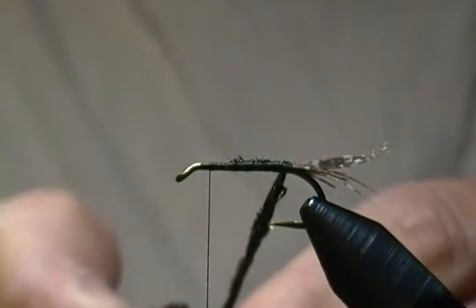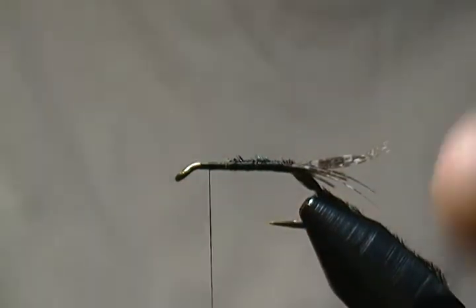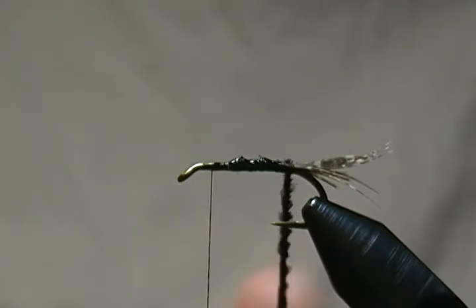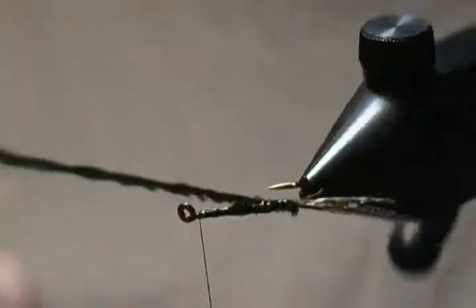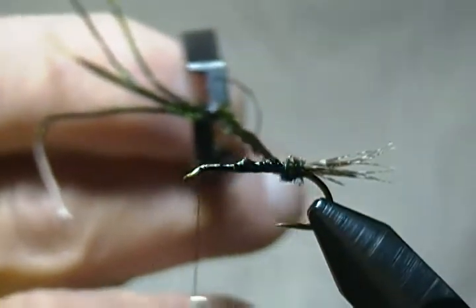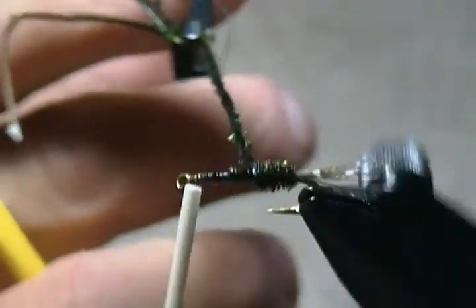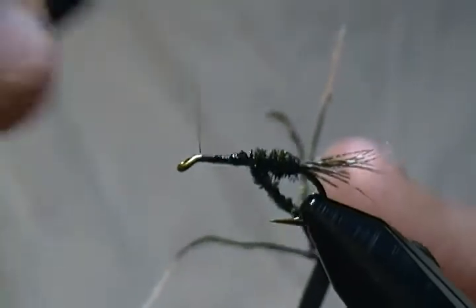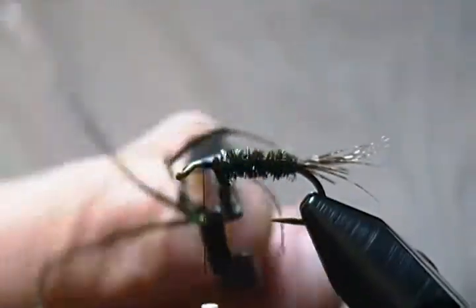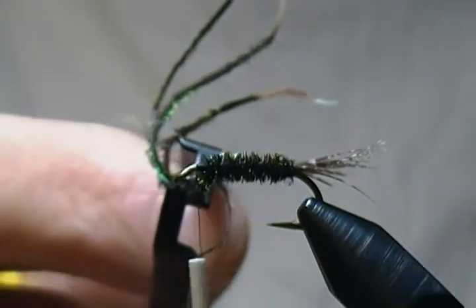Take the thread loop and the herl together, grab your hackle pliers at the end of it, and begin to twist. For durability I always like to take a little lacquer or head cement and add a little bead along the shank. Then twist it up and using the rotary function, wrap the body starting right in front of the tail. You may have to twist your rope a few times as you go to keep it nice and tight — watch your hook point if you're using a rotary vise.